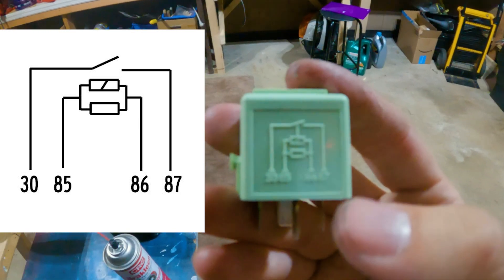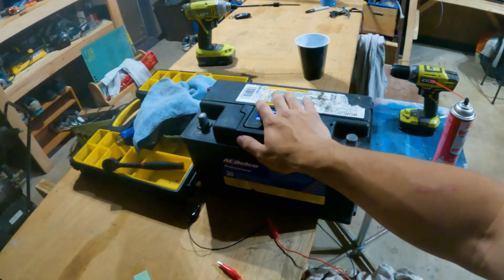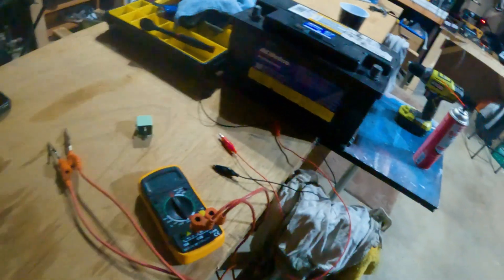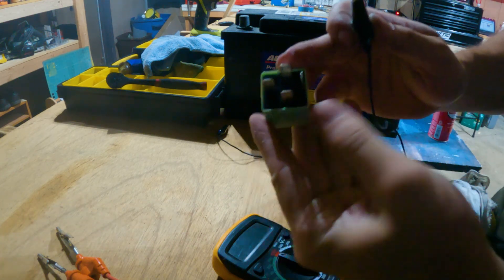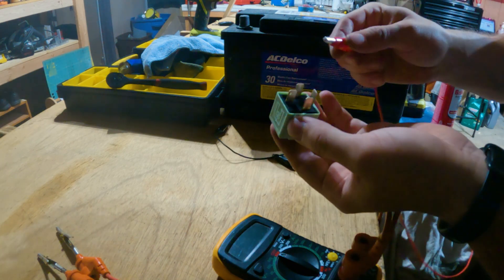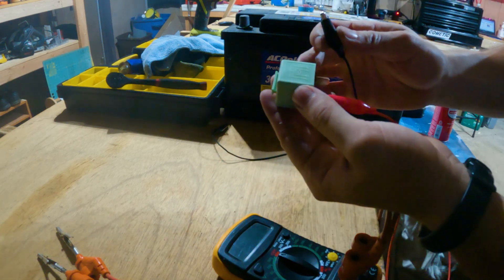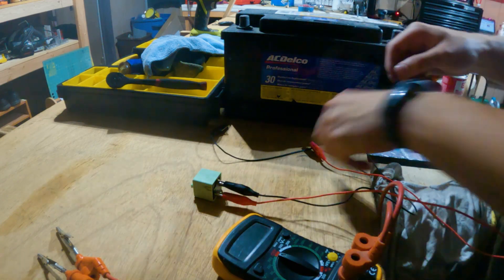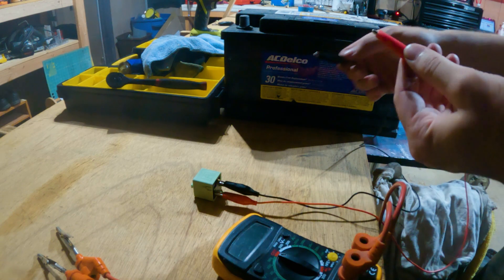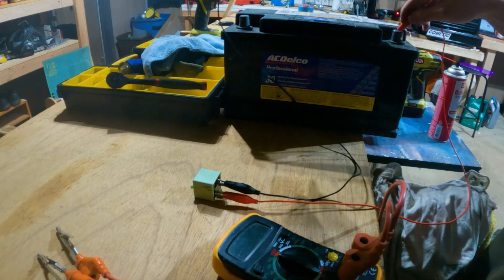The way you test it is with a 12-volt battery — I'm using an old car battery. A multimeter helps, but I've seen people do it without one. On the bottom there are numbers indicating what each pin is. 85 is positive — let's connect to that using alligator clips. 86 is the negative. The first thing you can test is just hooking it up to the battery — if you hear a click from the relay, that means it's basically functioning. But it's better to use a multimeter.